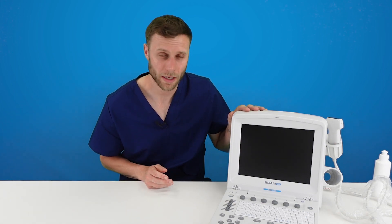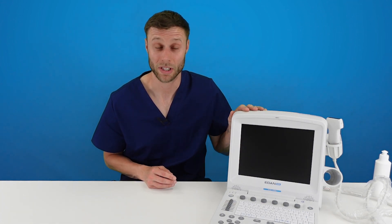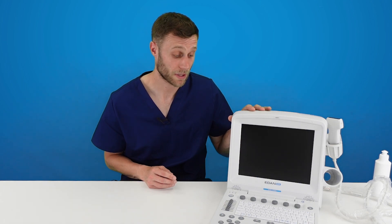Hello, welcome to this video. In this video we are going to look at the EDAN U50 Prime Edition. Now this isn't a system we stock ourselves and as a result not a system we would necessarily recommend. But we have just received one into our office so we thought we'd take the opportunity to do a quick run through of the controls of the system and how to use it. If you have any questions please just let us know and drop them in the comments below.